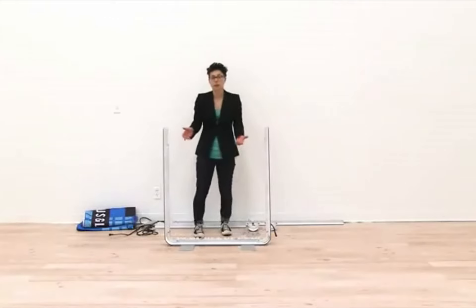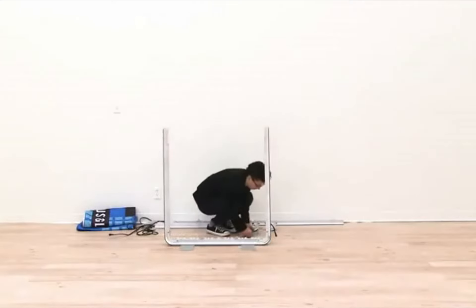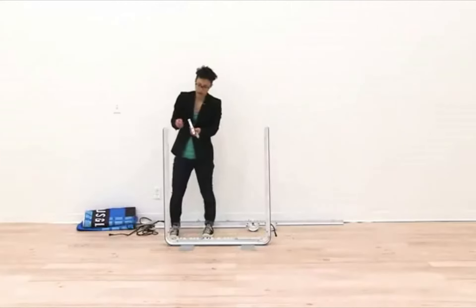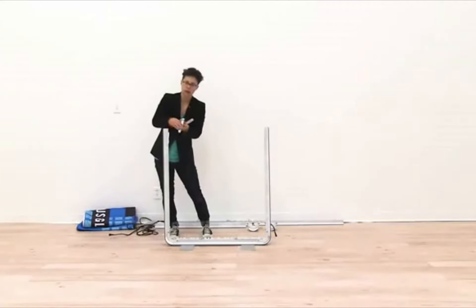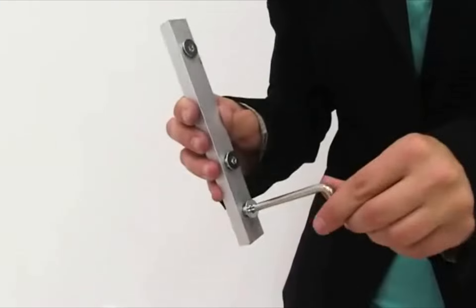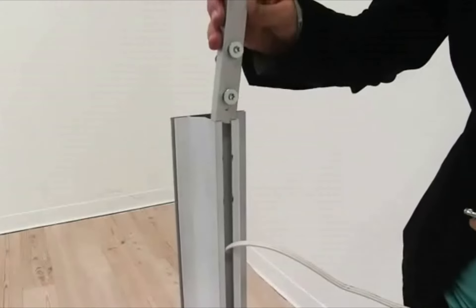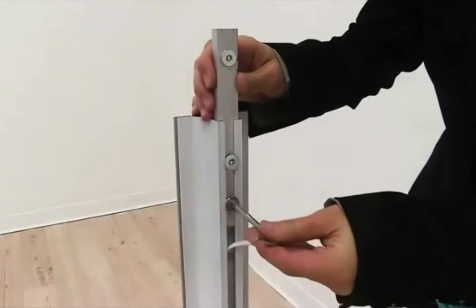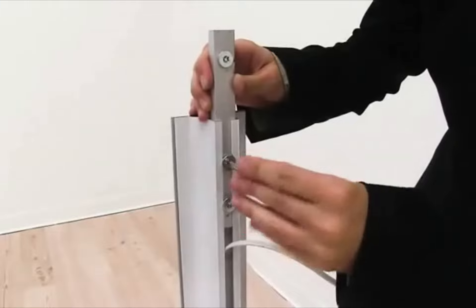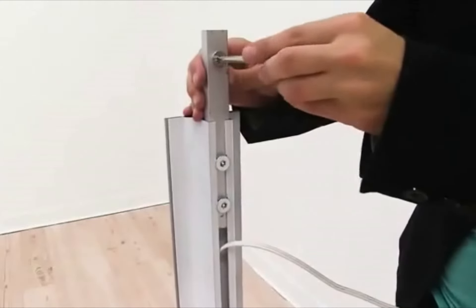Now that the sides are connected to the bottom, I'm ready to attach the brackets that will connect the top portion of the display. Using the long brackets and the larger hex wrench, loosen the two screws that are side by side just a little bit, then slide the bracket down the channel about halfway, and tighten the screws to hold it in place. Repeat these steps for the other side.